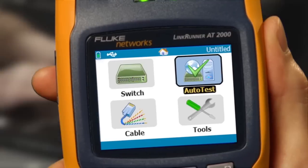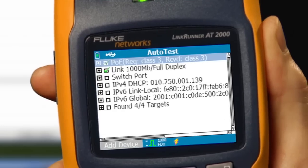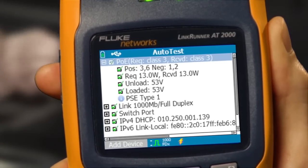In less than 10 seconds, you get a complete autotest of network connectivity essentials, including Power over Ethernet. The LinkRunner's true power feature actually loads the circuit for a complete power measurement.